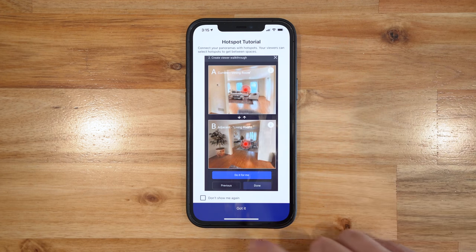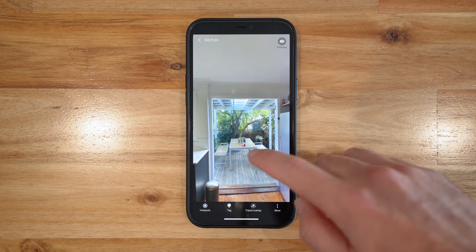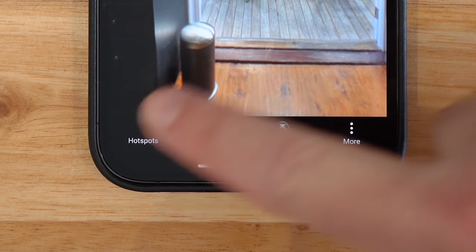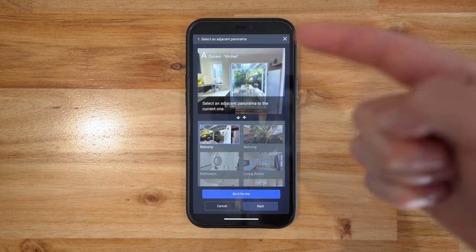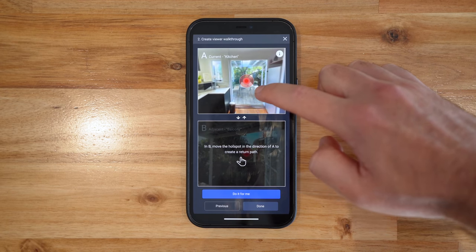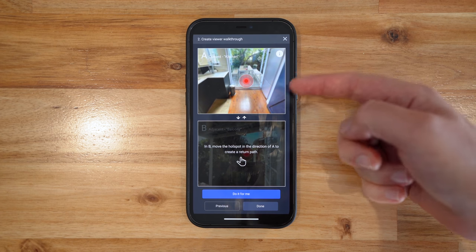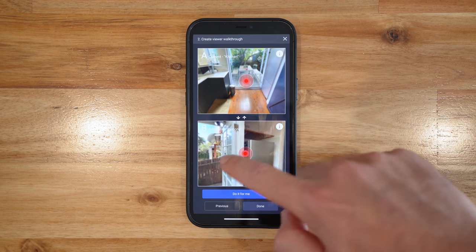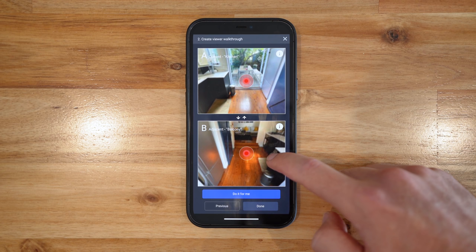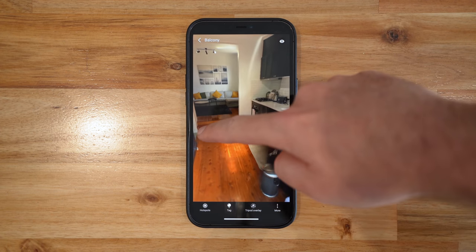It starts with a hotspot tutorial. So we're going to choose our first photo — here is my photo that I shot in the kitchen. I'm going to start adding some hotspots. Down the bottom left, I'm going to choose the hotspots option, and now we're going to choose the photo that this photo links to — I want it to link out to the balcony. On the next screen, we're going to choose exactly where the hotspot goes — I'm going to put it on the floor exactly where I know my next photo was placed. In the window below, we have the return path, so we identify where the first photo was taken so it can automatically be linked up. I'll hit done and, as you can see, it's added that hotspot.